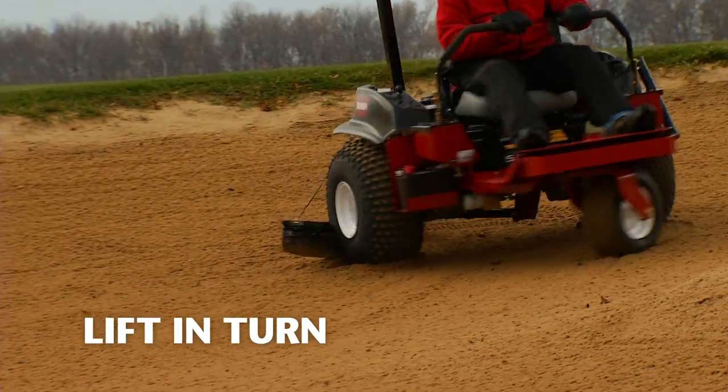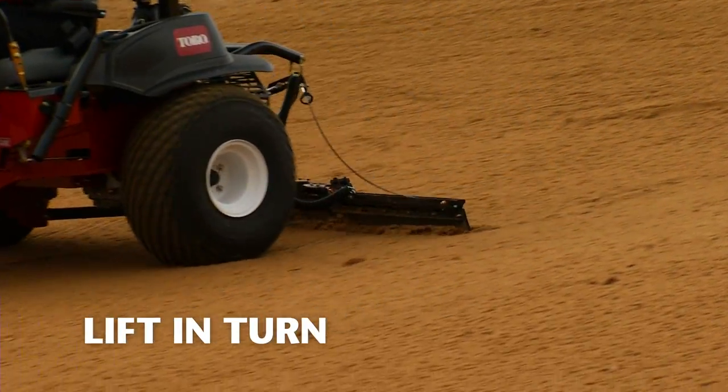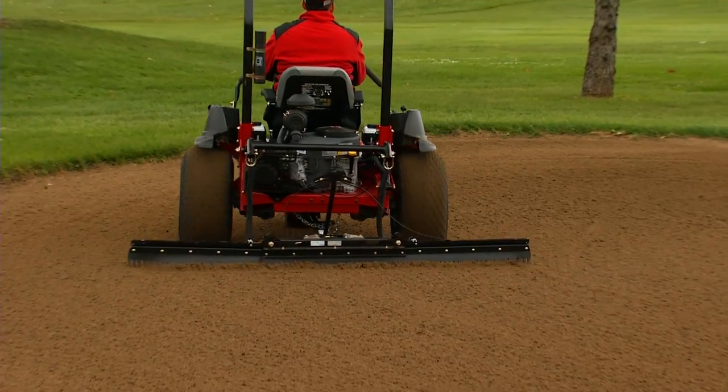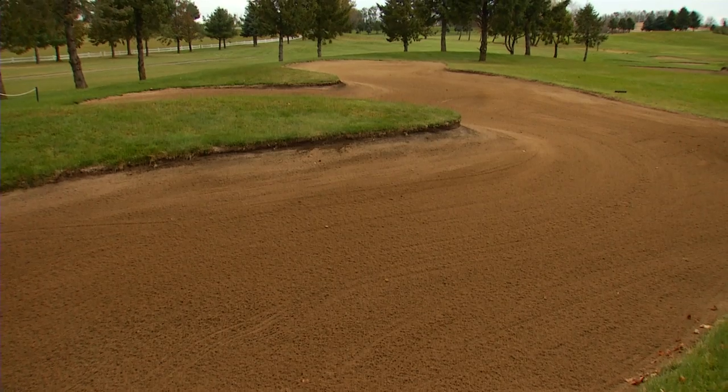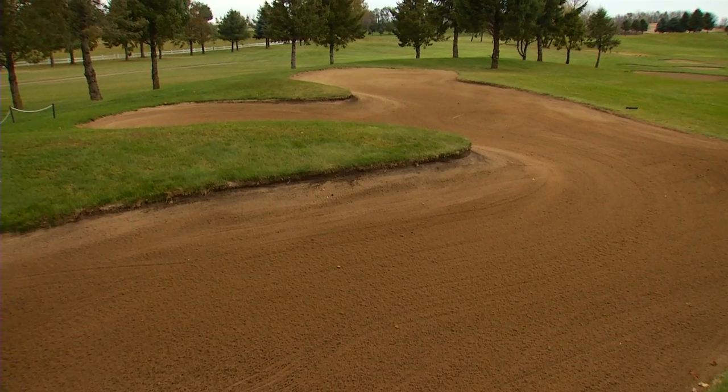And with Toro's lift-in-turn system, the inner rake automatically lifts in turns, preventing unwanted mounds of material and teardrop patterns, leaving you with a perfectly groomed bunker each and every time.